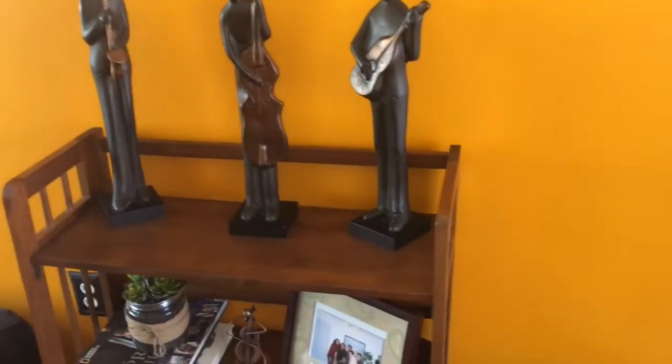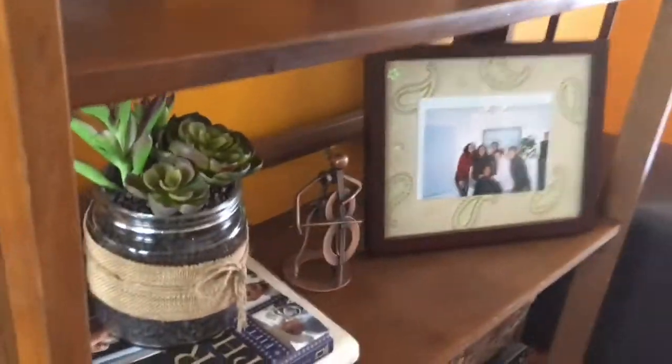All right friends, I am done! What I basically did is I shopped my house. Let me grab my little stool so I can sit down and show you guys — I almost fell over.